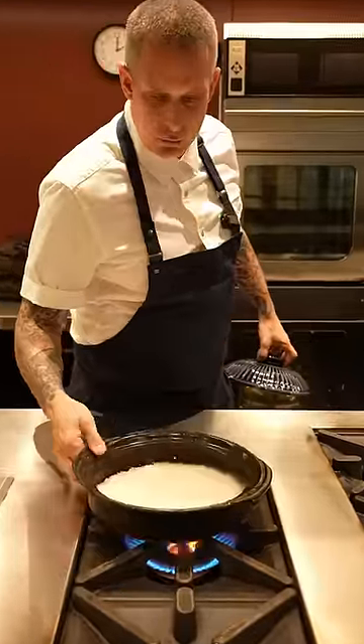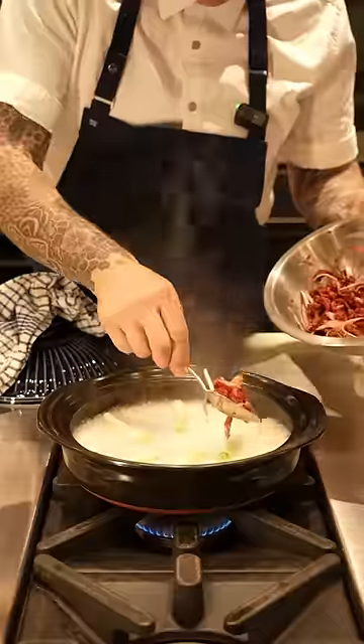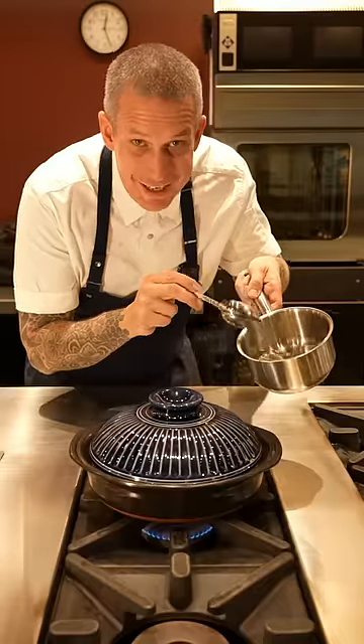Our rice is soaked — get fresh water onto the heat with the lid on. 10 minutes later, we add our spring onions. Lid back on, then turn the temperature right down low and leave it for five minutes.